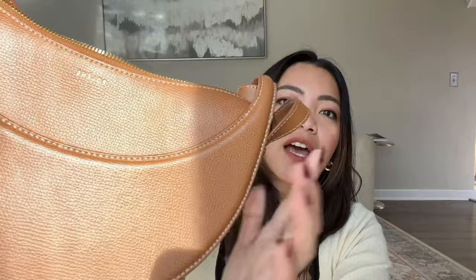Here she is — this is such a beautiful handbag. I'm filming here by the window because the sun's out and I feel like the natural light is just perfect to really show the product. This is the front — I love the versatility of this bag. It actually comes with two straps: one longer strap and one shorter strap.